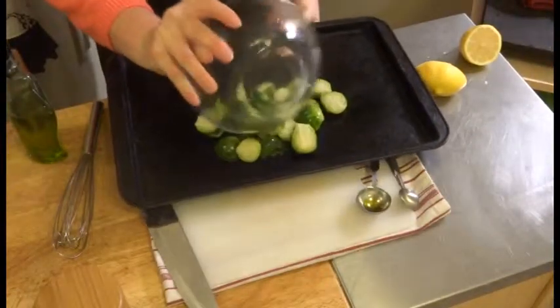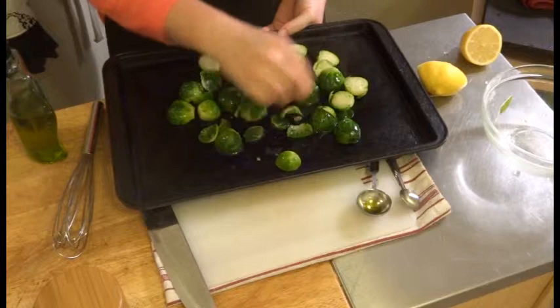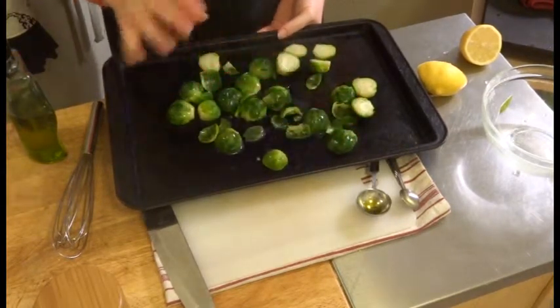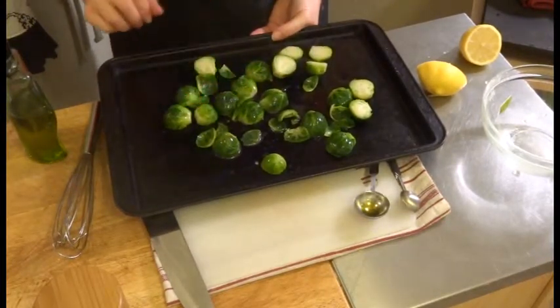Then I'm just going to spread these in a single layer on a baking sheet. I have my oven preheated to 375°F. I'm going to roast these for a total of 20 minutes — 10 minutes on each side. So I roast for 10 minutes, flip them over, and roast them another 10 minutes.